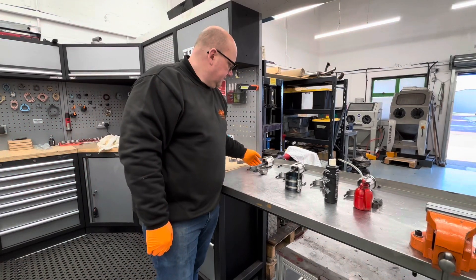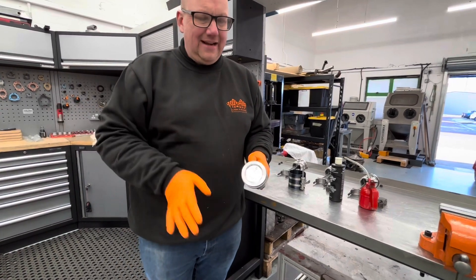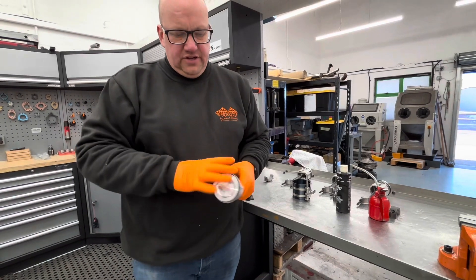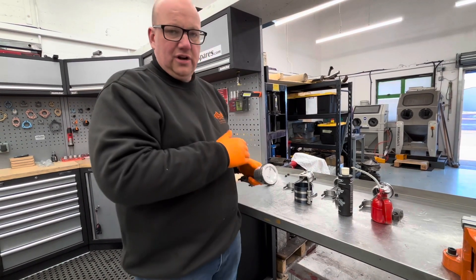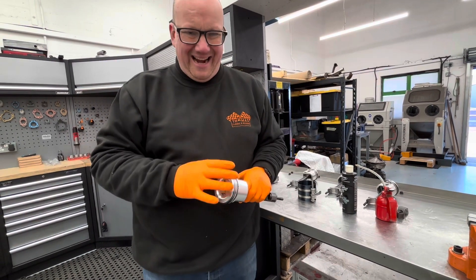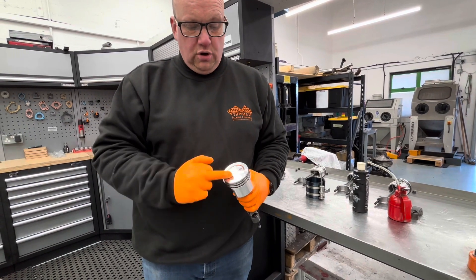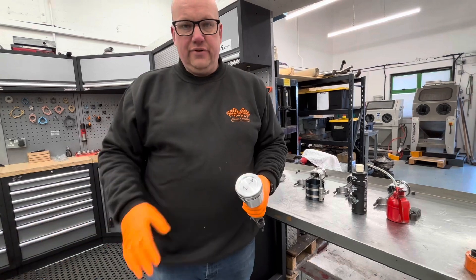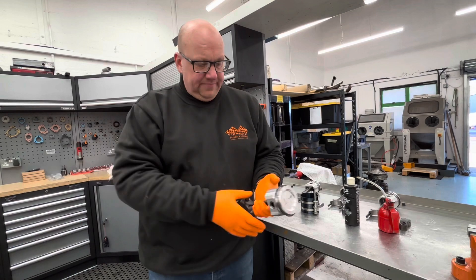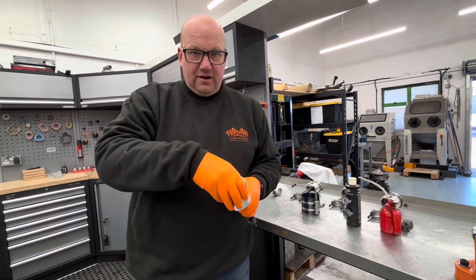First things first: these rods have been thoroughly cleaned yet again. Cleanliness is key. All of these pistons were cleaned before we fitted the rings, but I have cleaned them again. We've remarked the top of them with the corresponding bore and which way around they go, just for quick reference while you've got things clamped up. These are now ready to be put in the ring compressor.